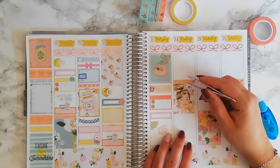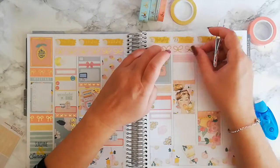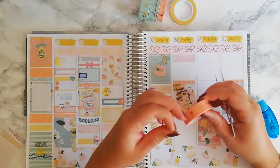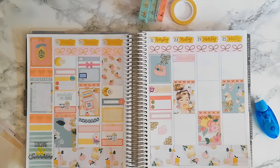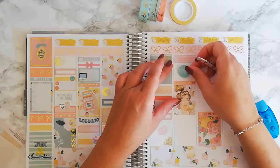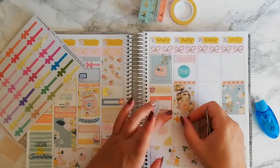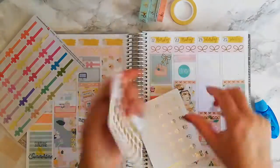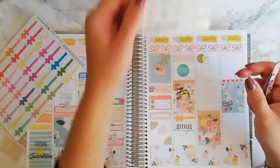On Friday I didn't have that much to put down — just a dental appointment for my husband, and I used a sticker from the Artiplanner sticker book. I was thinking of using washi to fill space, so I did. For the rest I have a Netflix binge and a bow divider from Disney Sticker Store, and a lazy day script from Cozy Paper Co.